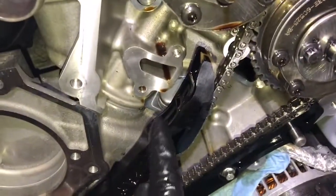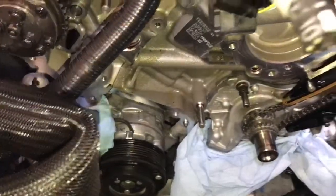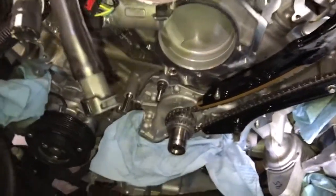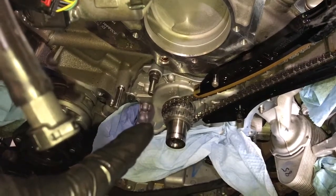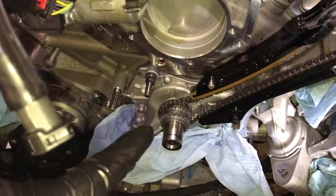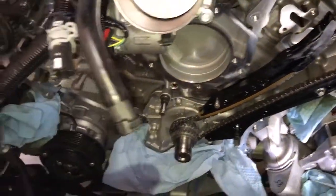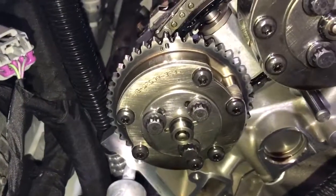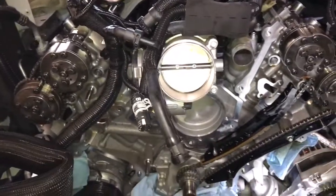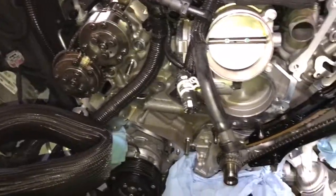89 inch-pounds for this bolt on this guide. We're going to put in the tensioner once I get it loaded up and set, then do the exact same thing for the other side. I'm going to have to rotate the crank one full turn after this — from the five o'clock position it'll be in, all the way to 12 — then do the exact same thing on that side. My marks are right side straight up and down where they were when I took them off. I can turn the crank according to Ford and get what I need.